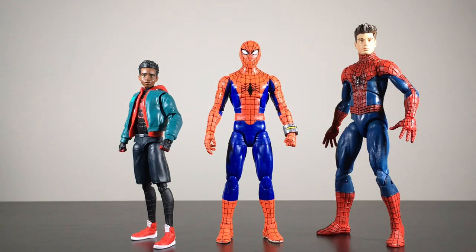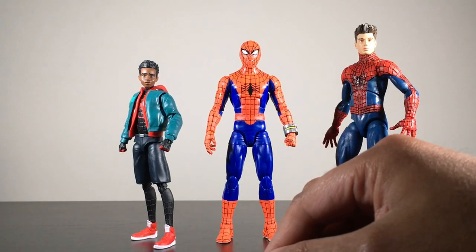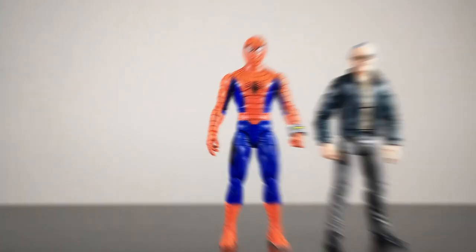Next size comparison: here he is next to some Spider-Man figures from the Sony-verse — the Into the Spider-Verse Miles Morales Spider-Man and the Diamond Select Toys Amazing Spider-Man 2 figure. I'm curious whether this Supaidaman will be featured in Across the Spider-Verse coming out next year. And last size comparison: here he is next to the Marvel Legends Stan Lee figure.